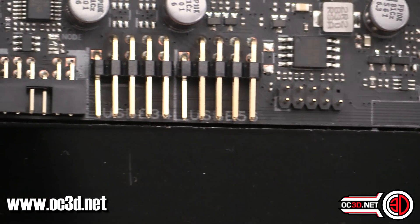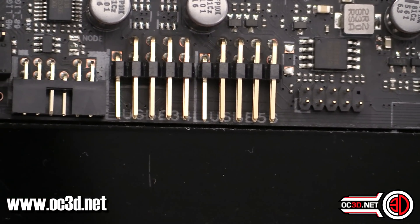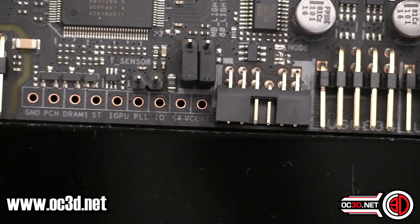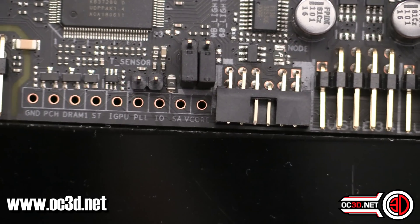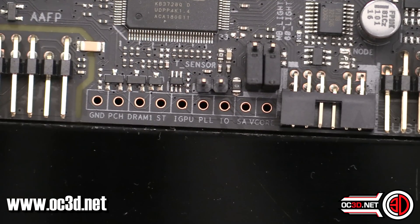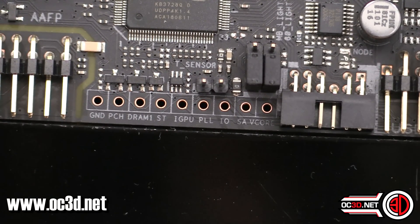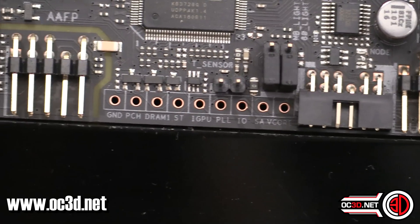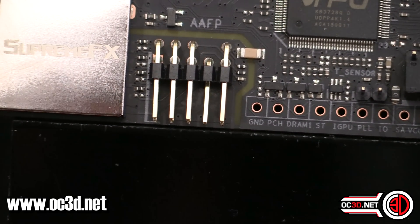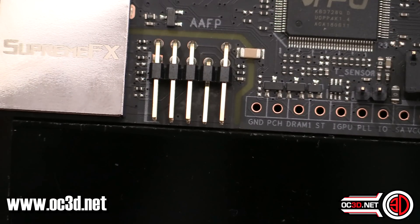Swinging the board around, you get a couple of USB 2 headers, the ASUS node connector which you'll have seen on the other boards, and these copper measurement points so you can use a multimeter to take accurate voltages from the board. Then on the far left, before you get to the SupremeFX audio section, is the external audio header.